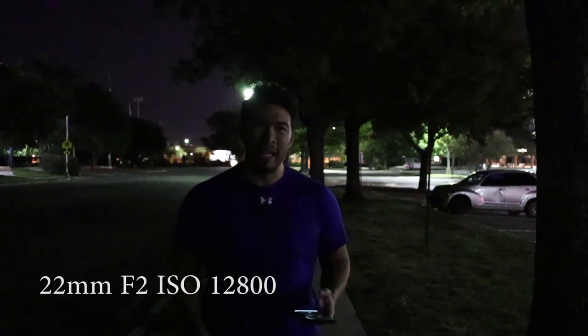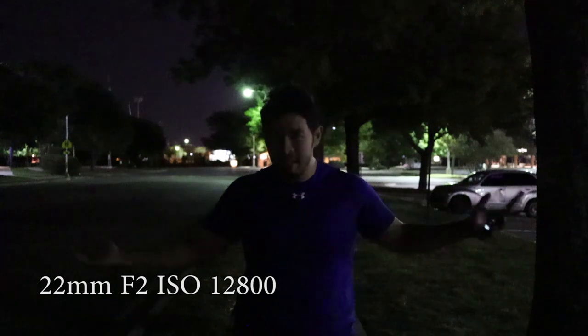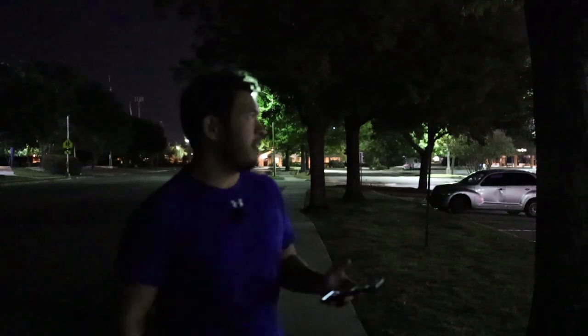Looking at low light conditions: here we have the 22mm shooting at F2 wide open and max ISO 12,800. Even with some indirect lighting from top-down lights in a parking lot about 500 feet away, it's really not enough. If you lower the ISO down at all, you're going to see how much less light you're getting into the shot. So we just have to get it grainy like this if you're going to shoot this level of low lighting with the 22mm.